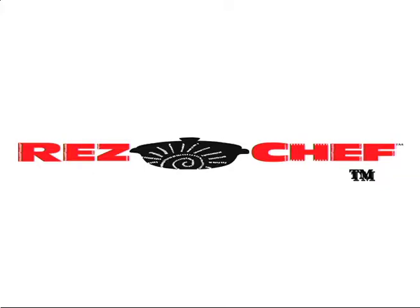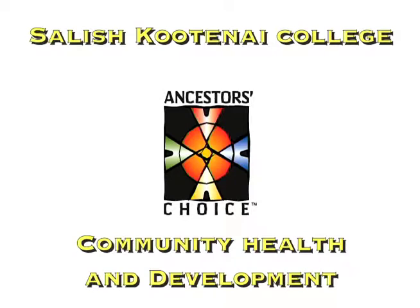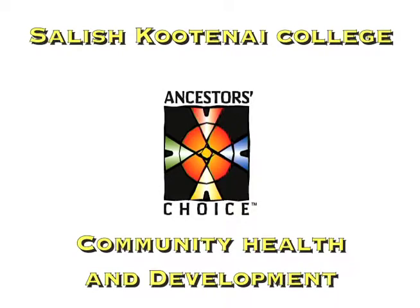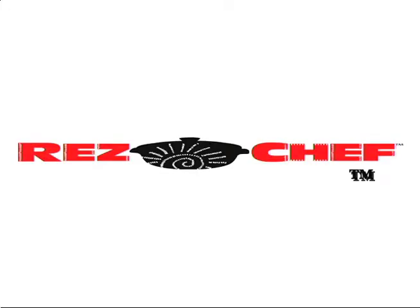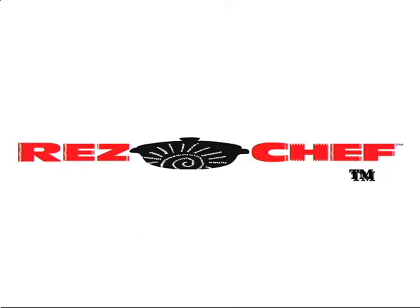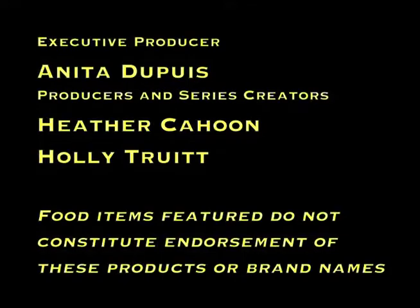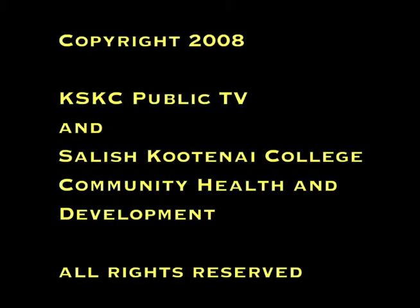What's the next episode going to be? We're going to have a special appearance by Dr. Vernon Finley and his children Jerome and Olivia — we're going to make family fun tacos. Thank you for being here. Watch for the next show. ResChef is brought to you by Salish Kootenai College Community Health and Development and Ancestors Choice. For more information about ResChef cooking shows, Ancestors Choice, the Traditional Living Challenge, or to contact the program, please call 406-275-4917.